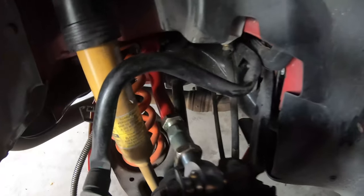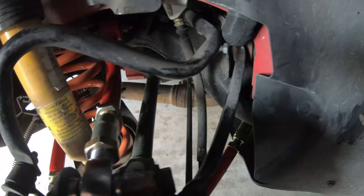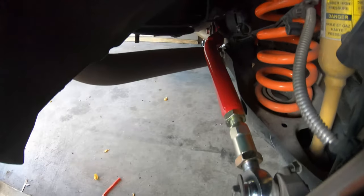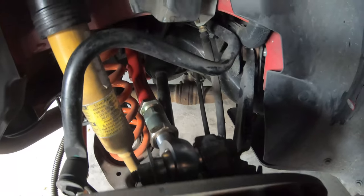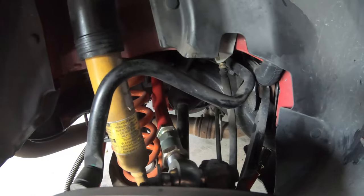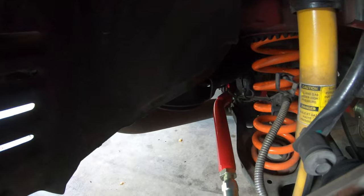All right guys, that was a headache. I got the upper control arms in, I still have to put the upper trailing arms on. Got the rear toe rods on. This job right here looks super easy but I'll tell you right now it can be a headache because you really ain't got a whole lot of room to work with at all, but I'm getting it done.